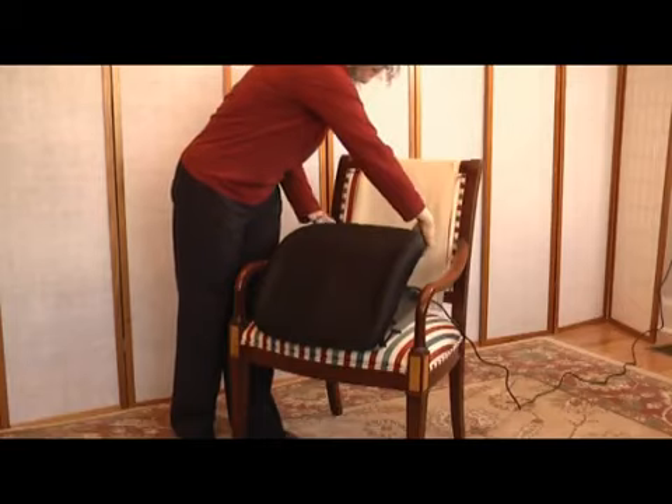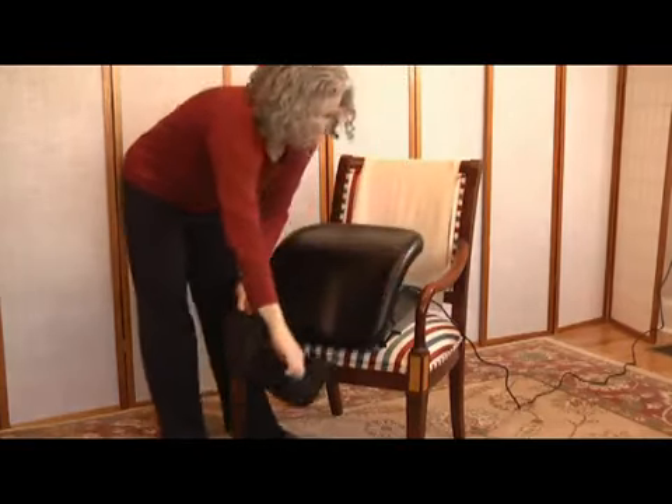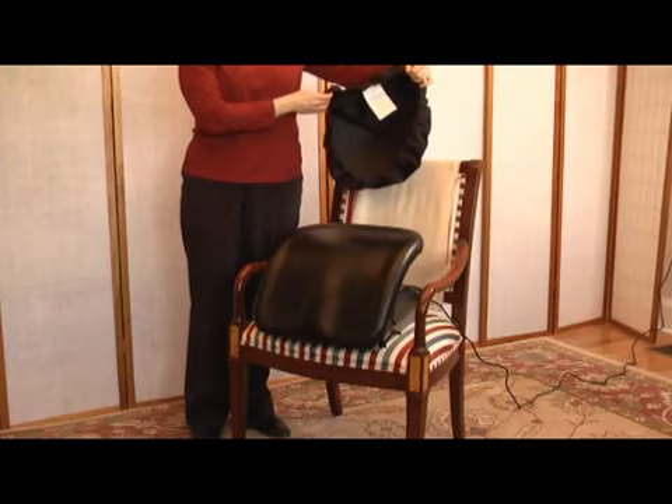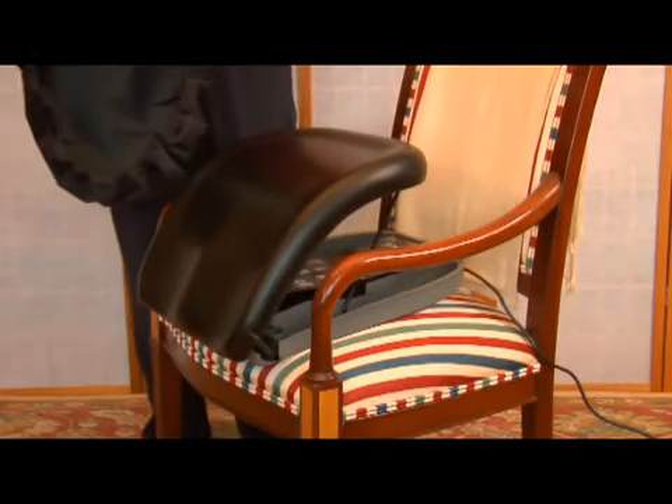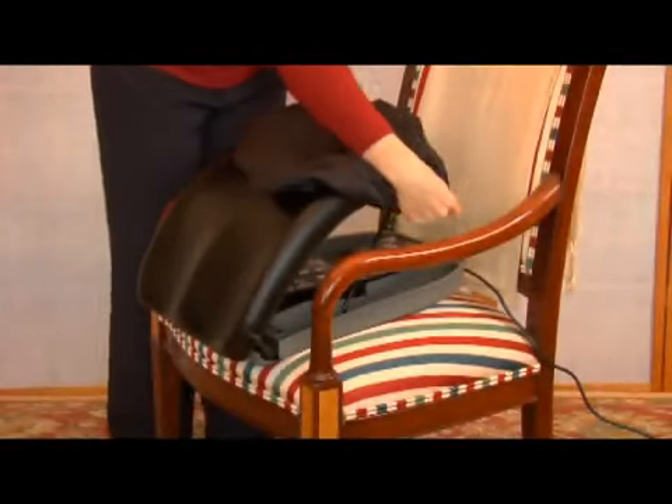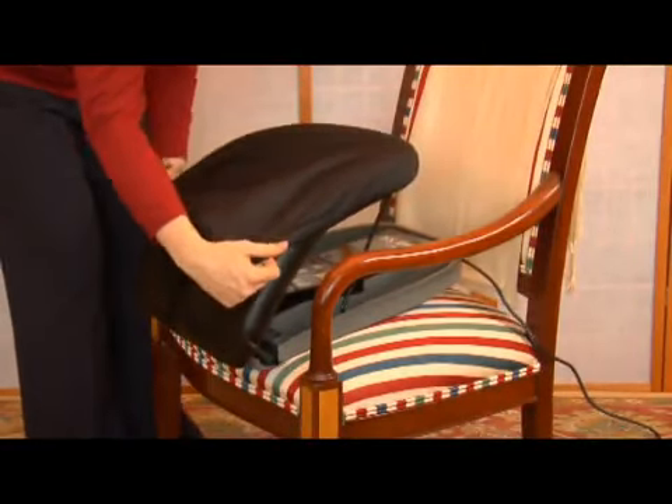When you want to remove the cover and clean your PowerSeat, simply grasp the end of the cover with the white tag sewn in. Lift and it slips off easily. Wipe the surface of the cushion with a damp cloth, then machine wash the cover and let it air dry. To put the cover back on, place the end with the white tag at the top of the cushion opposite the carry handle, and work the cover evenly down over the cushion.